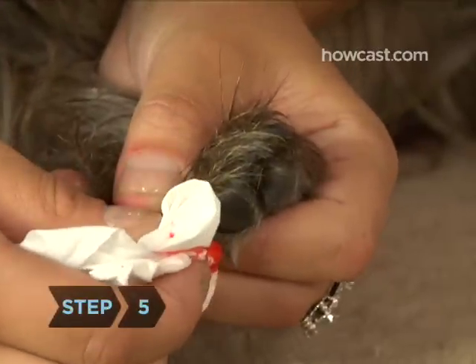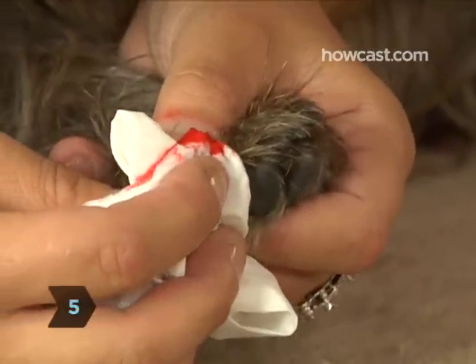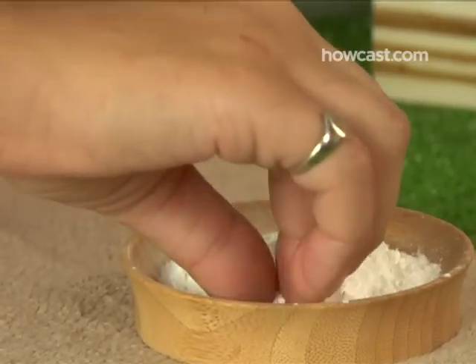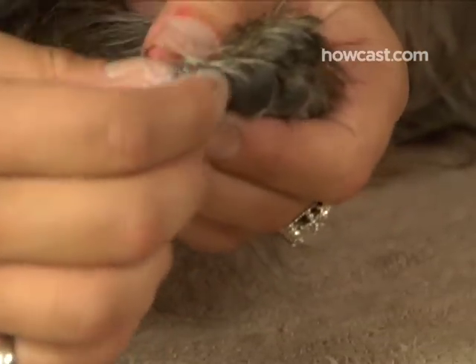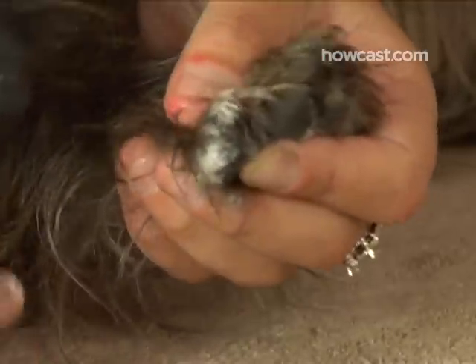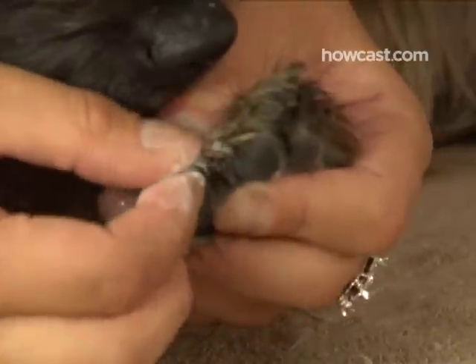Step 5. If you cut into the quick, place a tissue over the nail and apply pressure until it stops bleeding. Or try dipping the nail into styptic powder or cornstarch. It's unlikely that the bleeding will continue for longer than five to seven minutes, but if it does, or the blood is spurting, call your vet.